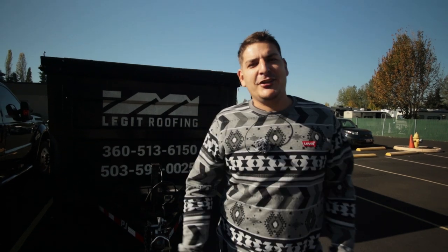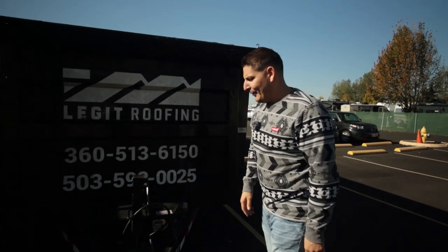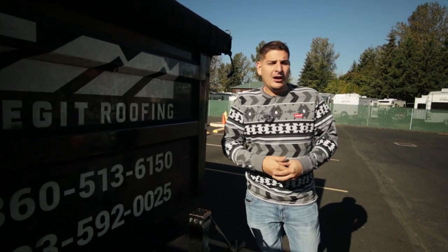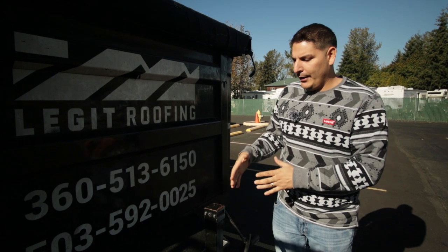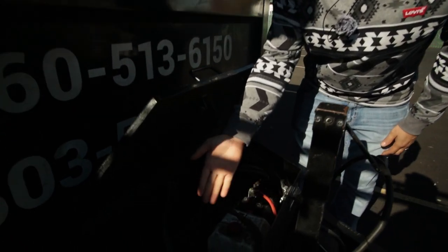What's the deal guys, it's Mr. Legit, welcome back to the channel. We're a roofer here in Portland, Oregon. What we got going on today is we're going to show you guys how to put an Anderson connector on a trailer. The reason is because somebody stole our battery, so that's why you'd want this — if they ever stole your battery, you'd still be good.